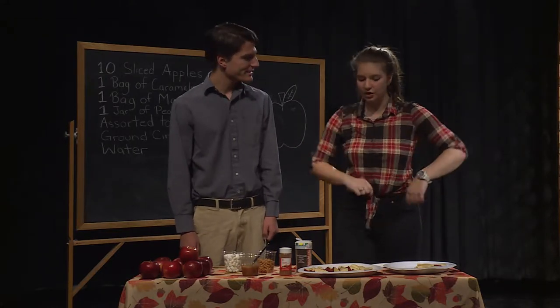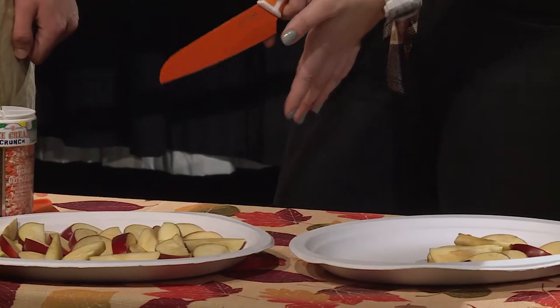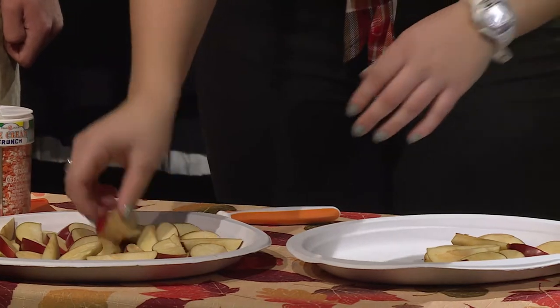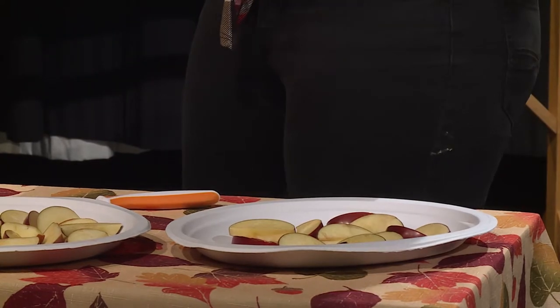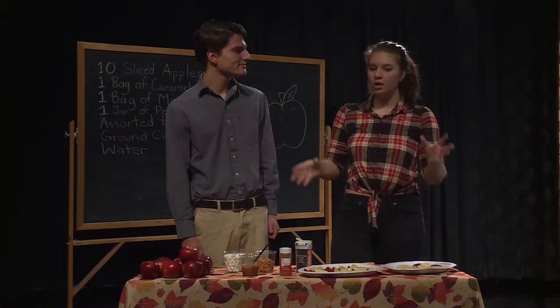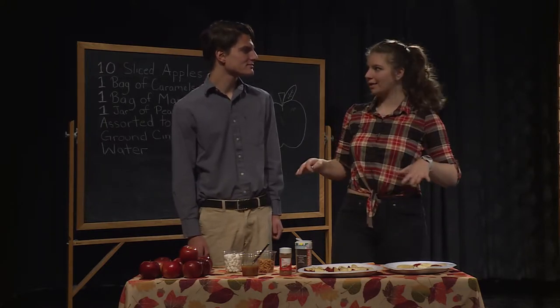To get started, you're going to want to take your apples and cut them up. You can use a regular kitchen knife or an apple cutter, whatever you have handy. Once you've got them all cut up, you're going to place them on a plate and arrange them however you like. After that, you're going to move on to your marshmallow mixture. Take your marshmallows and put them in a saucepan with some butter, keep it on low heat, and keep checking on it to make sure it's nice and smooth.